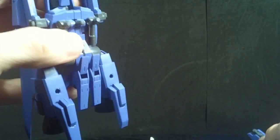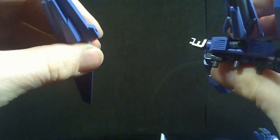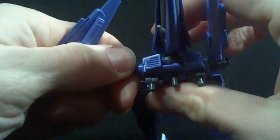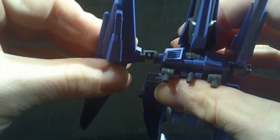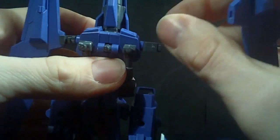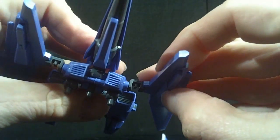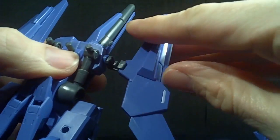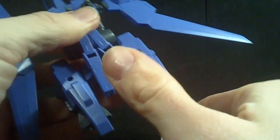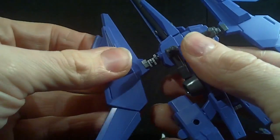This is the compact mode when it's attached. If you want it in flight mode, they tell you to pull off these — they're on ball joints — and just rotate them up. Same thing on the other side, just peg them in right there. Then you can flip out the wings. They're actually the same wings as the Delta Gundam, so you have the little extra ones — you might as well flip them out.